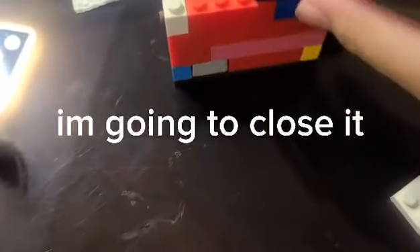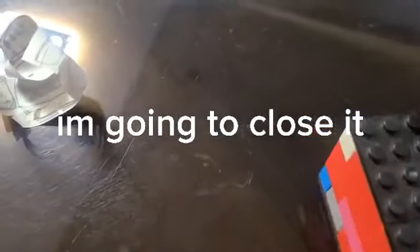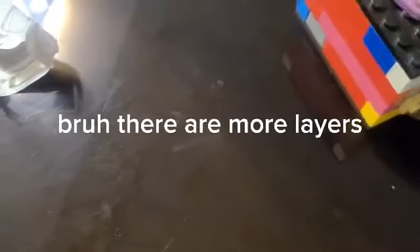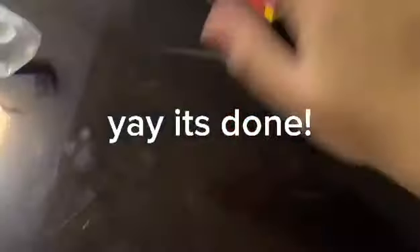I'm going to close it. All right, it's done closing it. Bruh, there are more layers. Okay, it's close to the end. Yay, it's done.